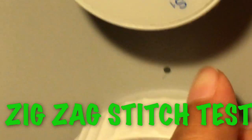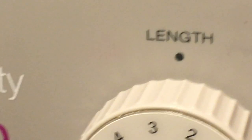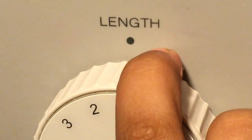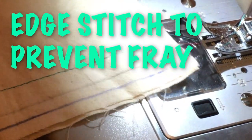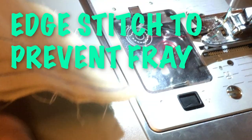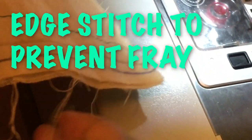For the zigzag stitch, you turn it to the zigzag picture. The length should be between one and two, and the width is three. We're going to do an edge stitch — an edge stitch is to make sure your fabric doesn't fray, to get rid of those loose pieces.